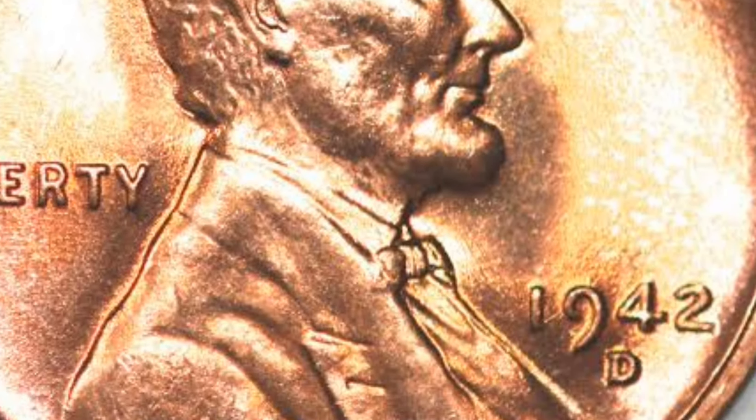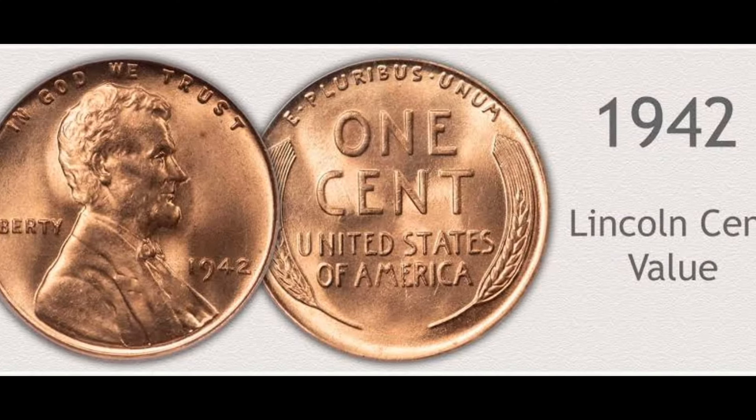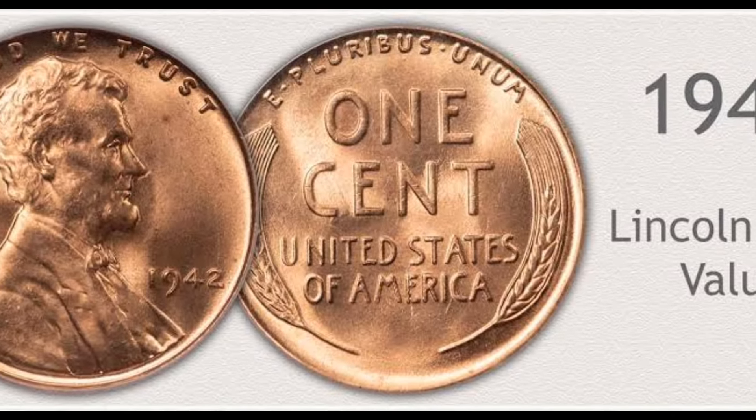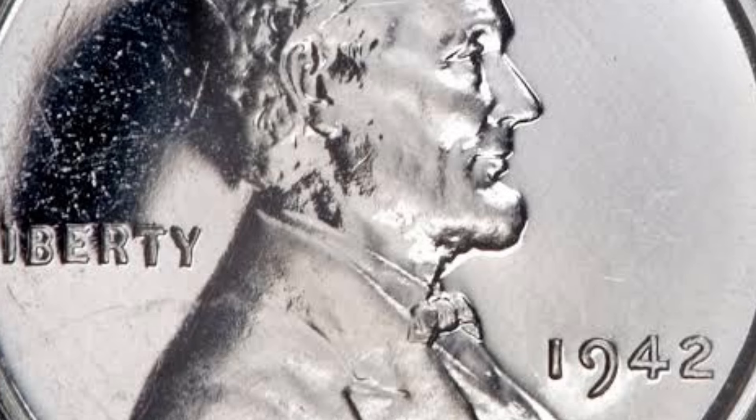The very finest coins are worth considerably more. At MS67, the PCGS values a red 1940 Philadelphia penny at $190. The highest quality coins found to date are graded a point higher. The PCGS has certified eight of those and values them at $9,000 apiece.